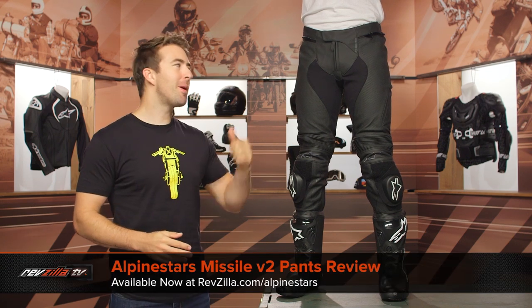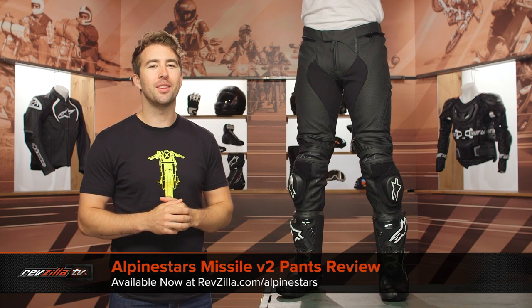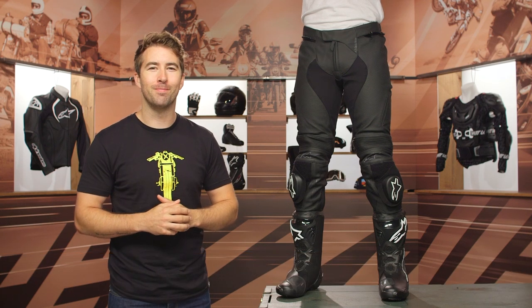Hey, I'm Brandon with RevZilla and I'm joined here by my buddy Evan, and we're taking a closer look at the Alpinestars Missile V2 pants available at RevZilla.com.